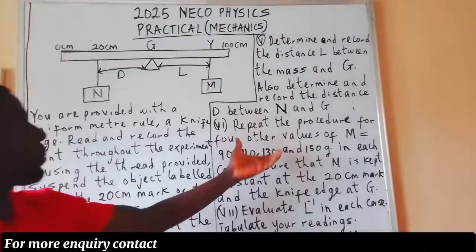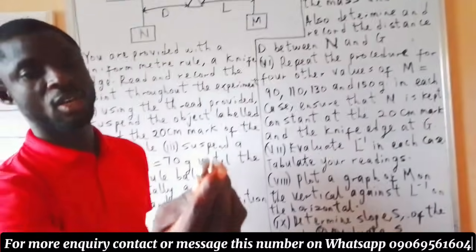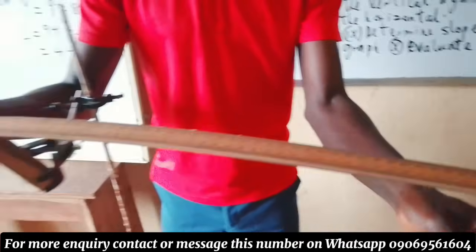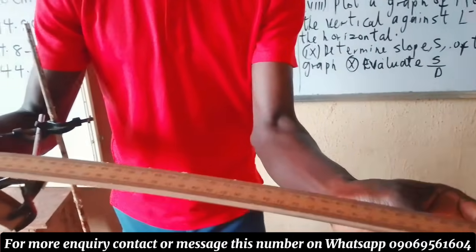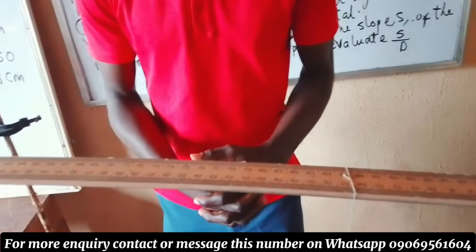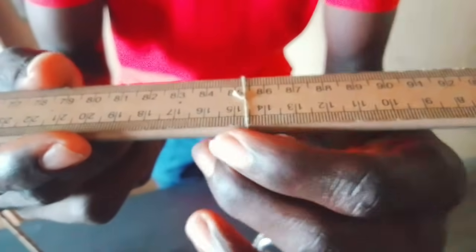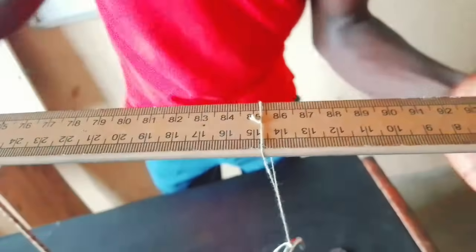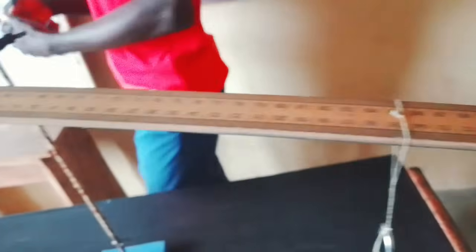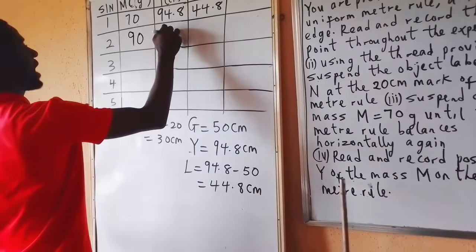The next thing is to repeat the procedure for four other values. I'm going to add another 20g mass to make it 90g total, and adjust until it balances horizontally again. I need to adjust a little more. It has balanced. We have a balanced position again. Looking at where it balances — after adjusting slightly — I get 85.3. So for M = 90g, Y = 85.3.